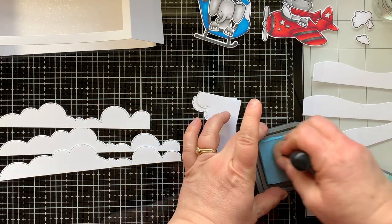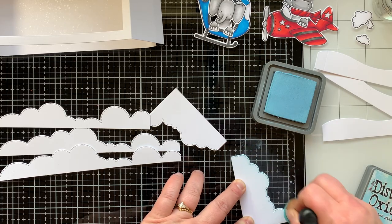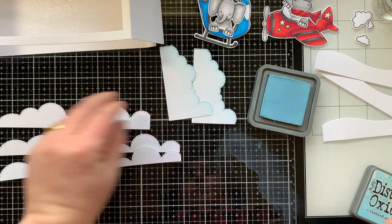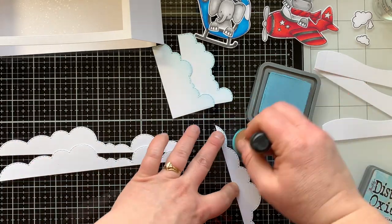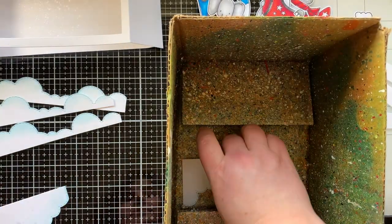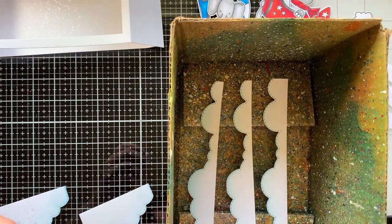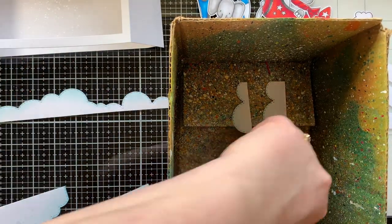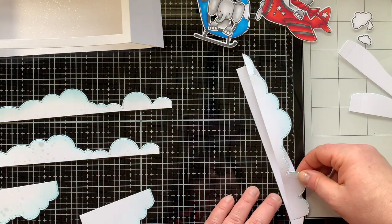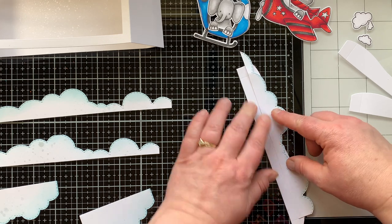Next I'm using the slimline rainbow builder die set from Trinity Stamps for these clouds. I have some corner cloud pieces and some strips of clouds. I'm going to dust the edges with some Tumbled Glass Distress Oxide ink just for a little bit of color — not trying to really fill them in, just so it kind of stands out against the white background. I'll spritz all of those as well, and I'll actually end up die cutting two more cloud strips and one more corner piece.